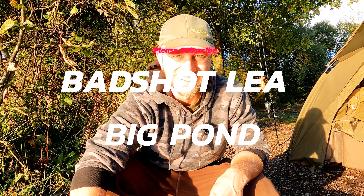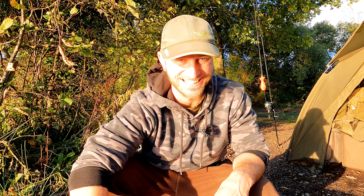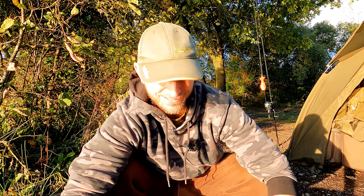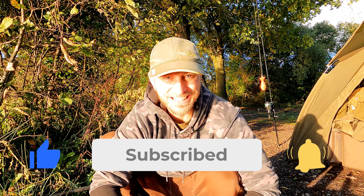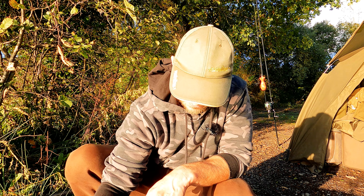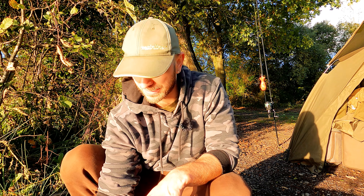All right guys, welcome back. We are back on the lake. What a better way to start this session than catching a fish. Only fishing about an hour now, and solid bag tactic. I managed to catch this little common, which is a really good start. I just managed to find a few fish around this area, got a solid bag where I've seen the fish showing, and about an hour later, a drop back and we have this little common.